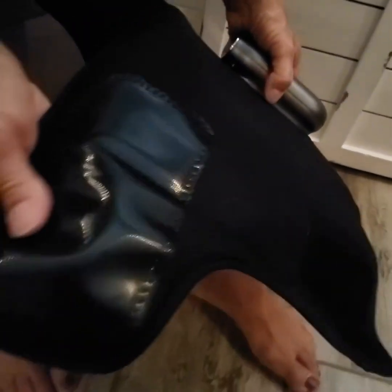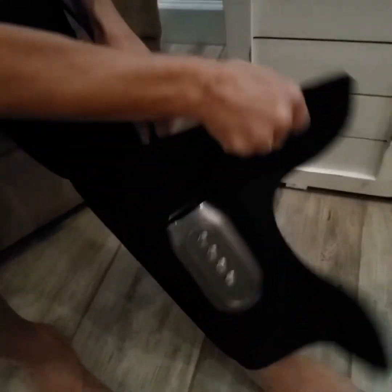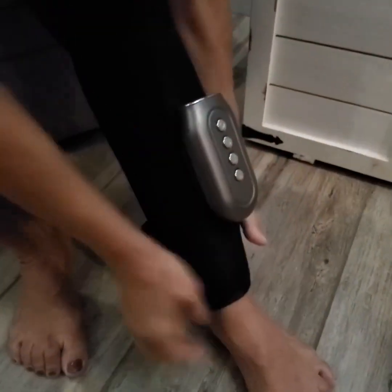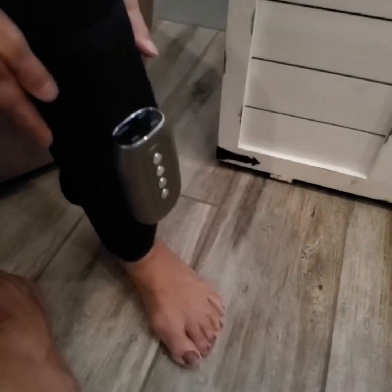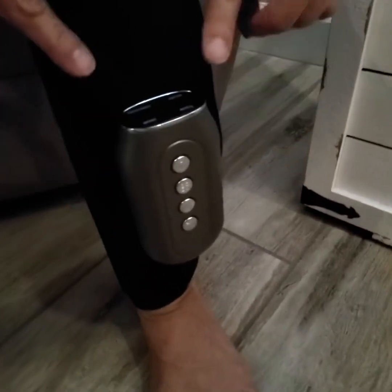It has a lot of velcro on here — you can see the strips are rather large, so it's quite accommodating for different size calves. I'm going to go ahead and put that on. The velcro is nice and strong as well.